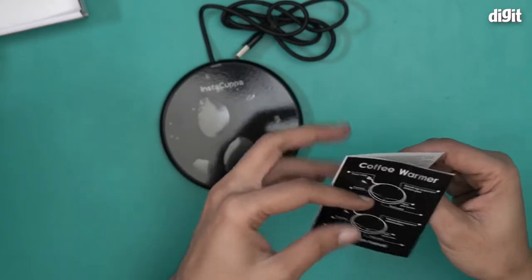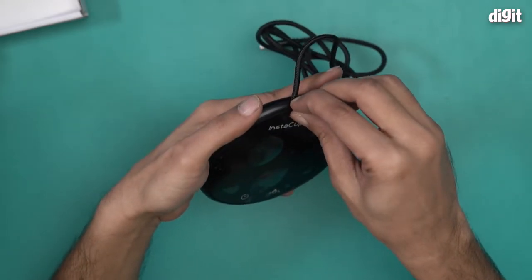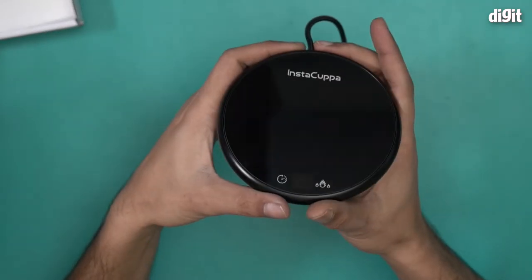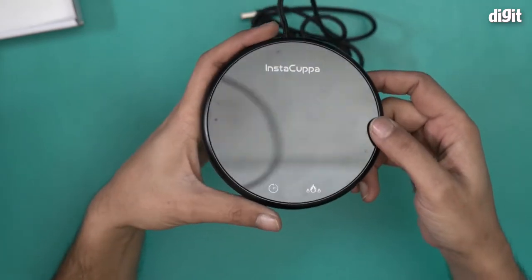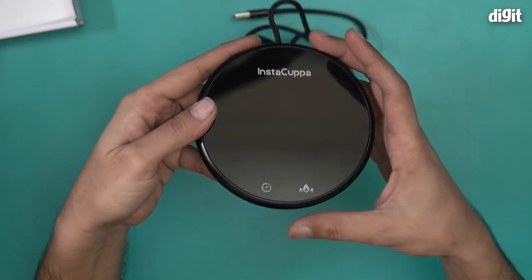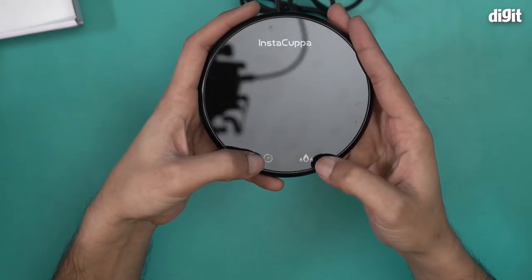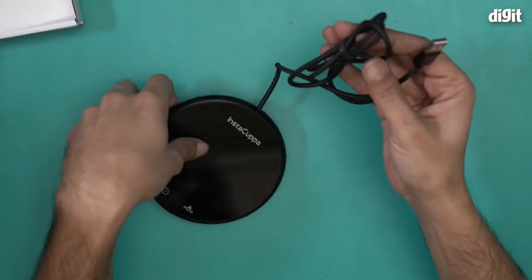This is what the InstaCupper mug warmer looks like. Let me remove the protective layer on top. It is basically a heating plate — like a very small miniature induction cooktop. It has a tempered, high-temperature-resistant glass surface that heats up to keep your coffee mug warm. There are two controls: one to control time and one to control the temperature.